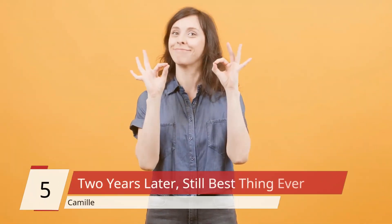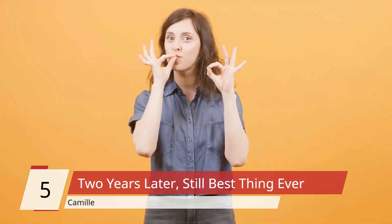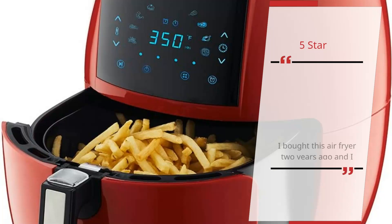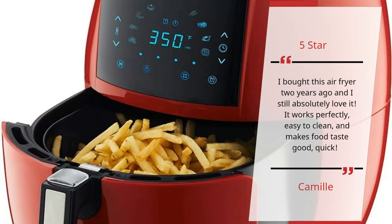Number 5 – '2 years later, still best thing ever' – Camille. 5 Star: I bought this air fryer 2 years ago and I still absolutely love it. It works perfectly, easy to clean, and makes food taste good, quick. – Camille.